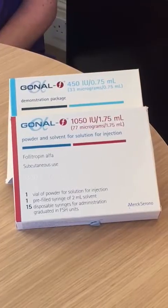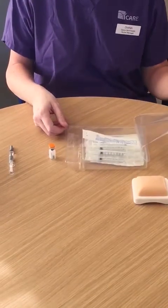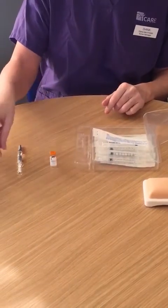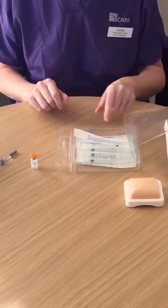I'm going to show you how to prepare and administer Gonal-F multi-dose vials. Remove your pack from the box and open your pack. Inside your pack you will have a vial with powder, a syringe with some solvent solution in, and some needles for administration.